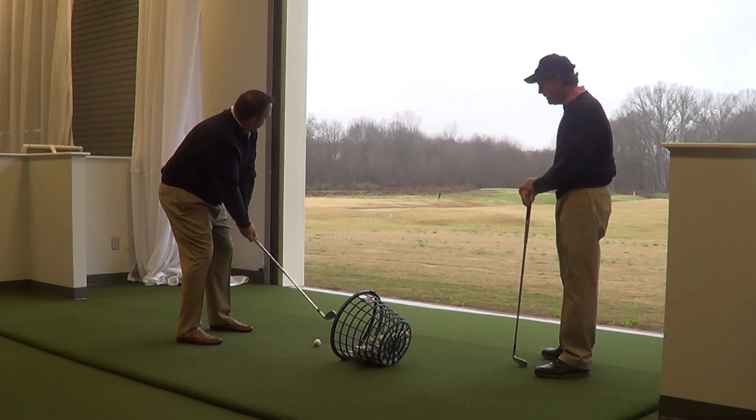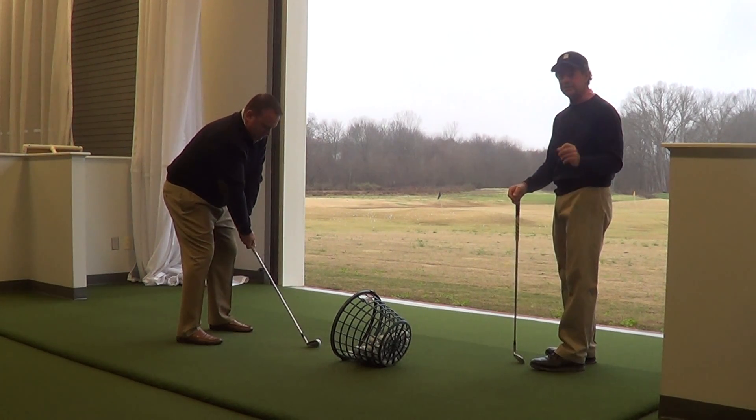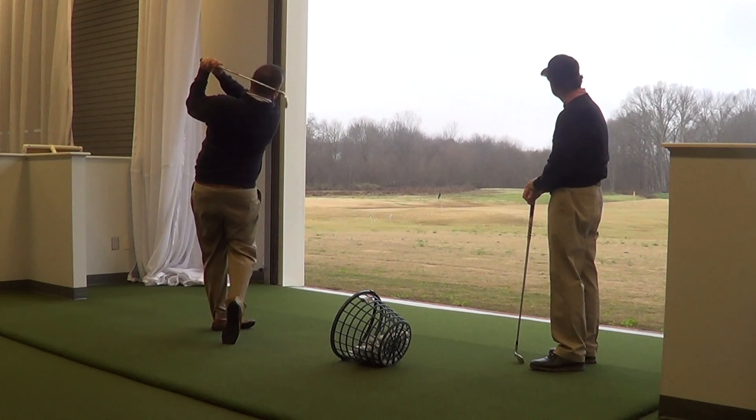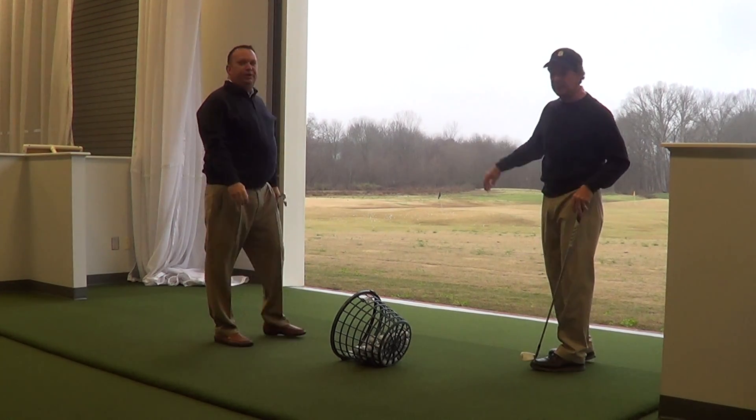All right, so three-quarters, grip down. Move the ball back just a touch. Ball position back on those hands. Ball position back just a little bit more. That'll play all day right there.